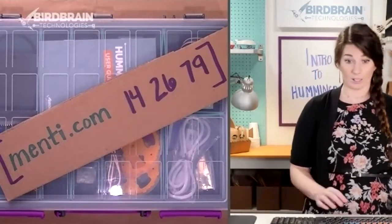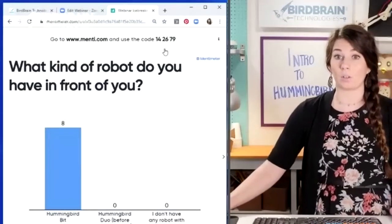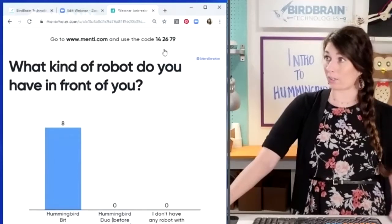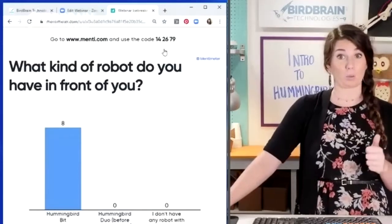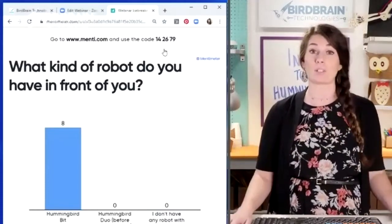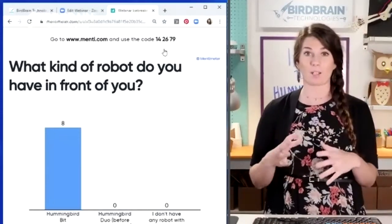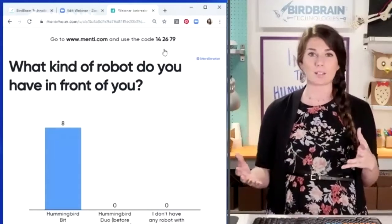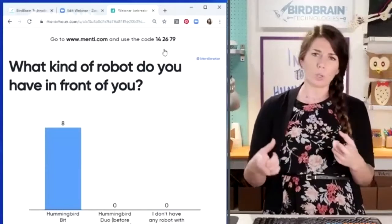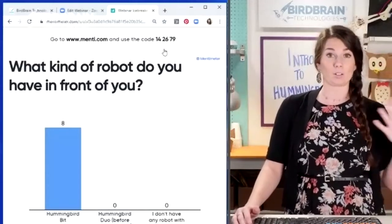It looks like we've got eight people joining us so far that have a Hummingbird Bit, which is great because that's what our training is going to be about today. A number of Iowa educators around the state have received Hummingbird Duos as part of the Iowa Governor's Council on STEM as part of the STEM startup grant.